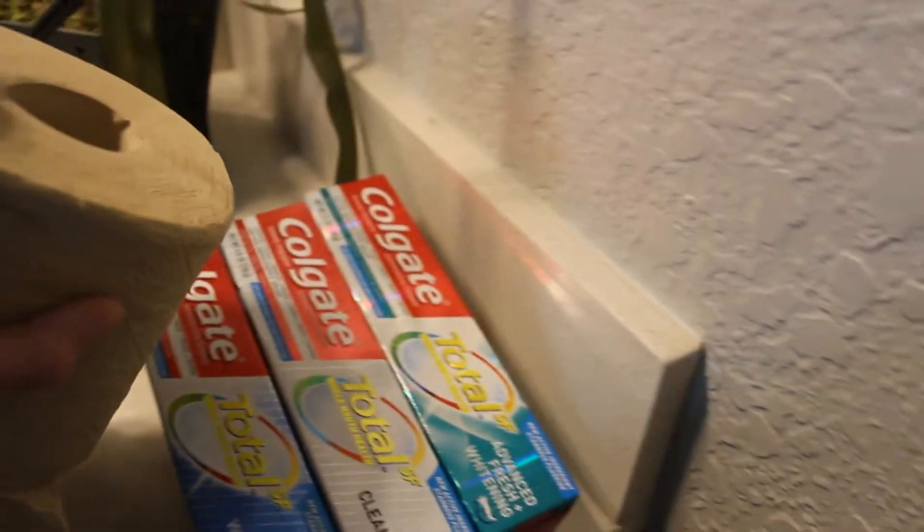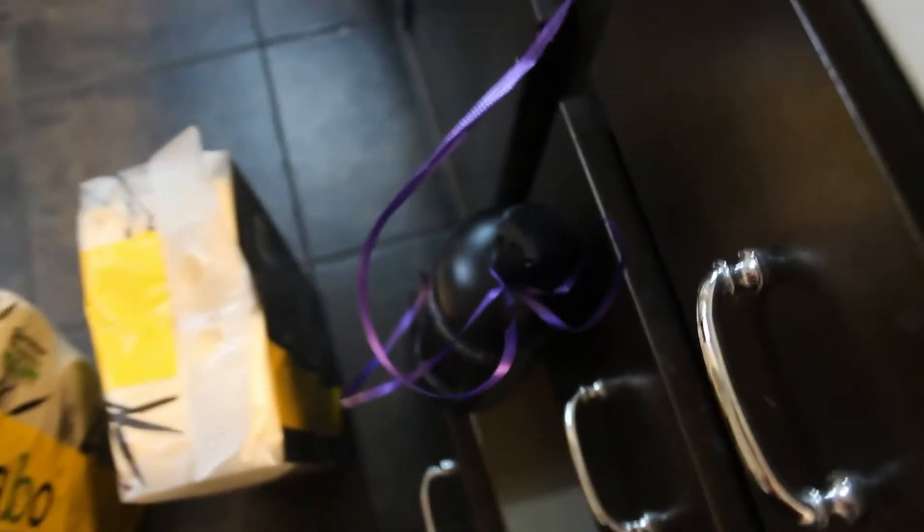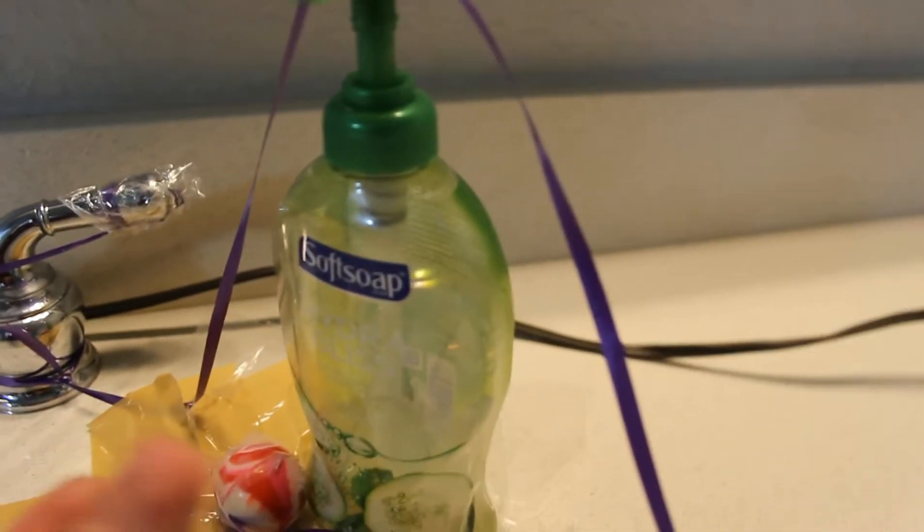Then this will come over here. When this one falls, it'll go on the toothpaste. It'll roll down the toothpaste, hit these, which are acting like dominoes. Come all the way around, then hit the drawer, which will then release the bottle of soap or body wash. And then it'll pull here, and it's gonna fall forward and put soap in my hands.